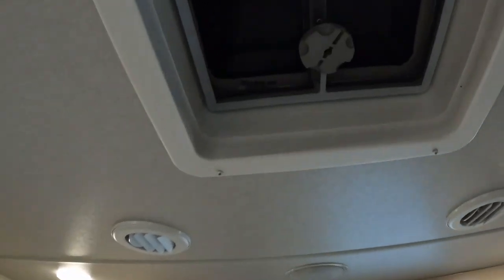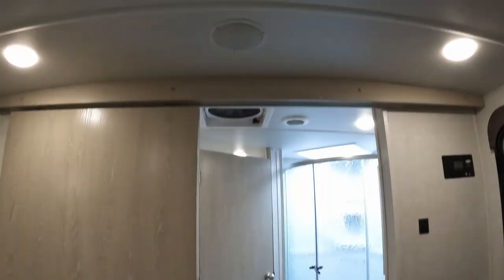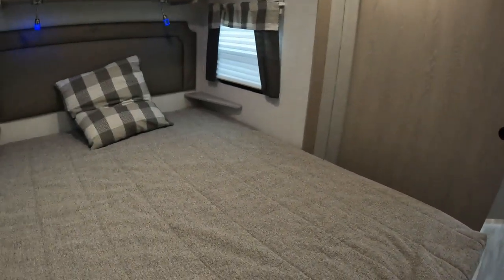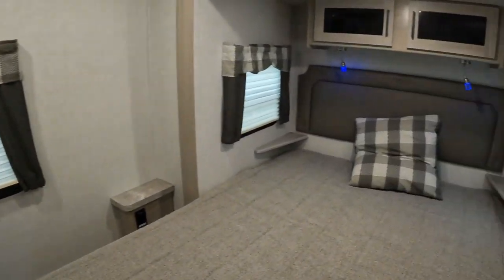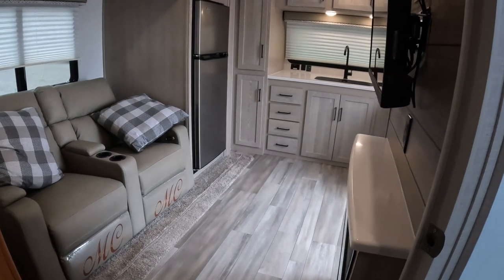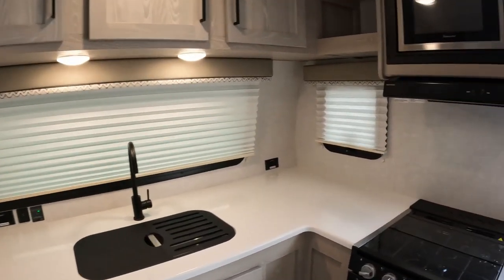I love this a lot actually. You have windows everywhere. There's lots of space. Very nice.